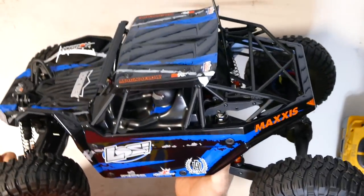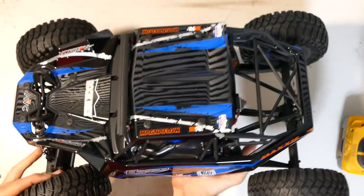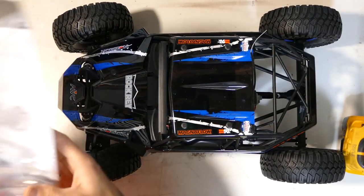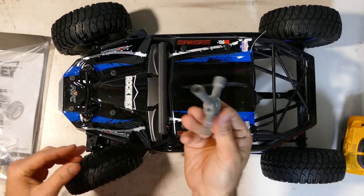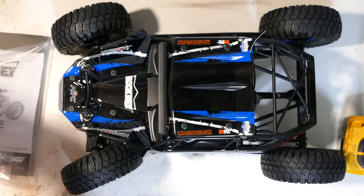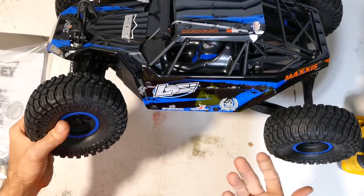One thing that's a bit weird — unless it's not in this kit, I didn't really see a toolkit for this. Ready to run, you would expect a toolkit in there. Unless I'm blind — I can't see it. What I used here was from my own personal stash. So that's a bit strange, I'm not sure if that's how it is, but no biggie.